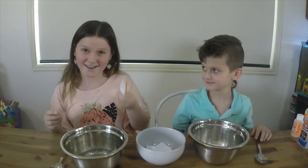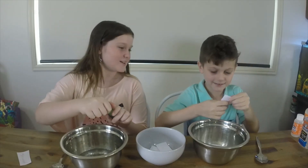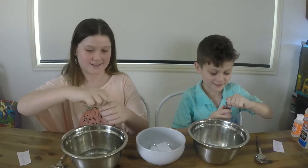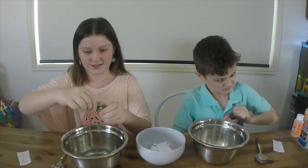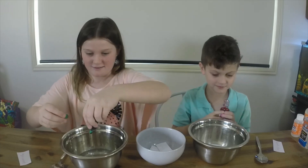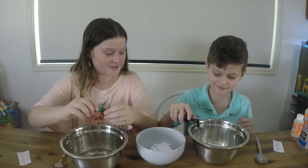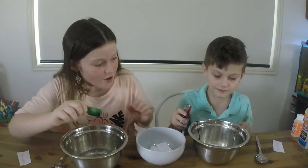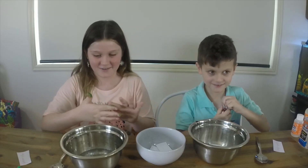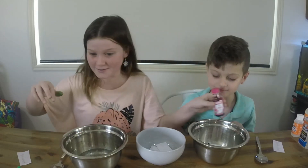I got green dye, so I'll be adding some green to my slime. And I got pink dye! Ok, add it very slowly. That's a lot of dye — I'm scared. My hands are covered in dye. That's a lot of dye.